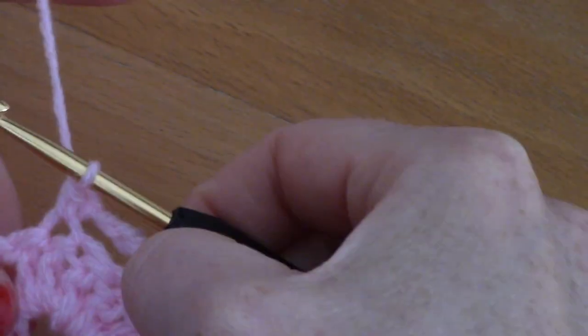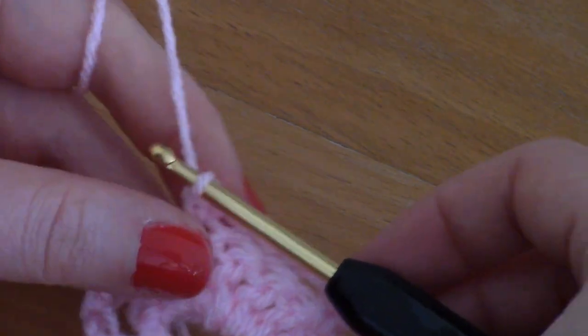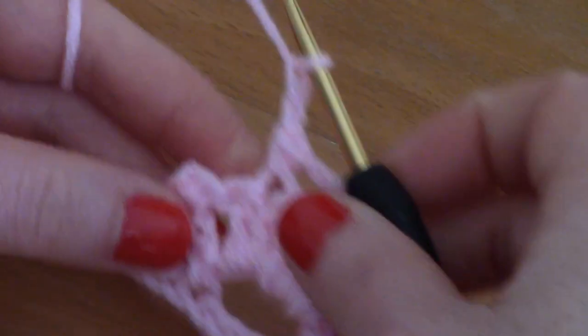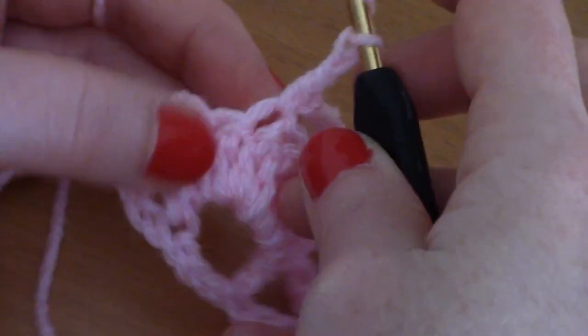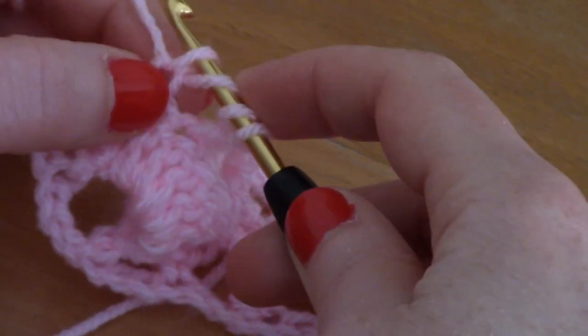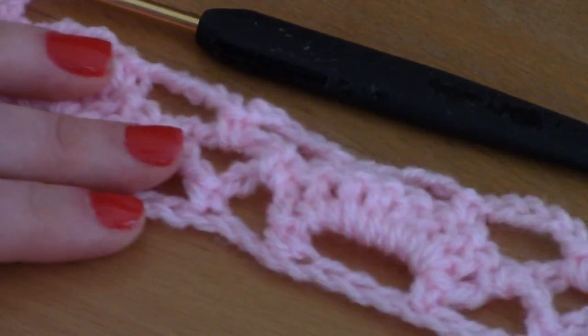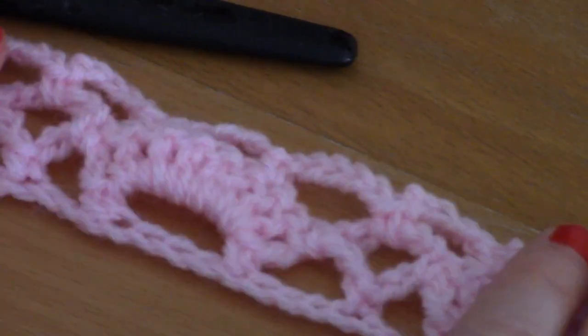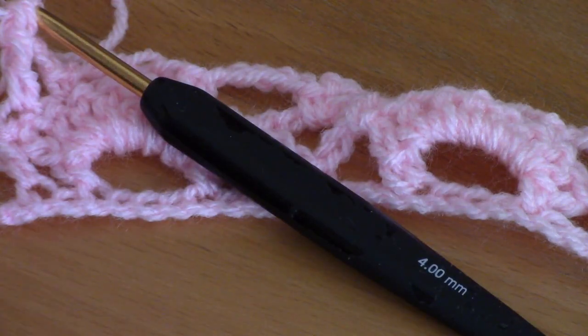I've almost finished my row, placing my single crochet into the sixth double crochet of the previous fan. To finish this row, chain 2 and make a treble crochet into the treble crochet from the previous row. Wrap yarn around hook twice, go into the stitch, pull up a loop, pull through 2, through 2, through 2. From now on, the rows simply repeat row 2 and row 3 — that's what makes this such an easy, repetitive pattern once you get the hang of it.